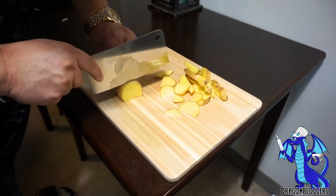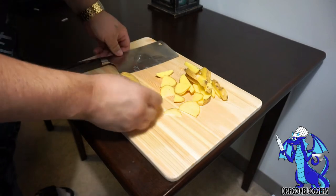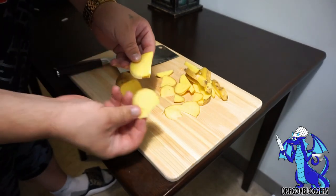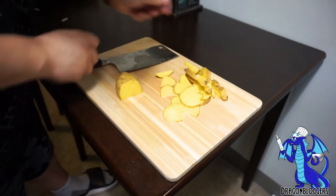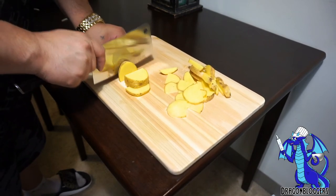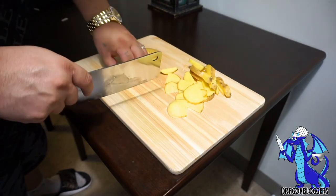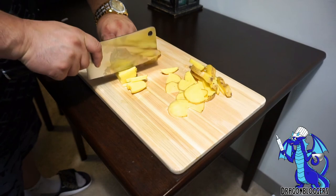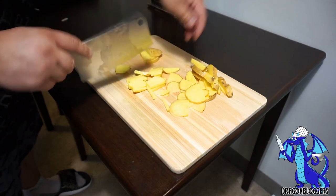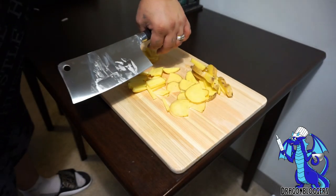Very sharp, very easy. If you guys want really thin slices, you can definitely chop thin — very quick, very easy. You can also do matchstick potatoes — easy, very simple, very quick, very sharp. You guys can see the starch from the potatoes. Imaraku 7-inch meat cleaver, guys. Thanks for checking out this video and have a great day — I'll see you in the next video.